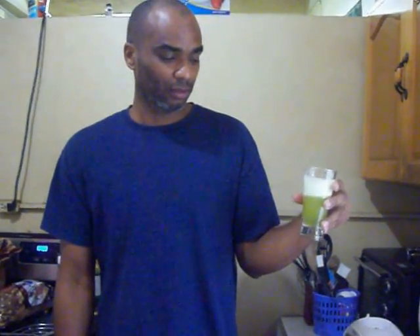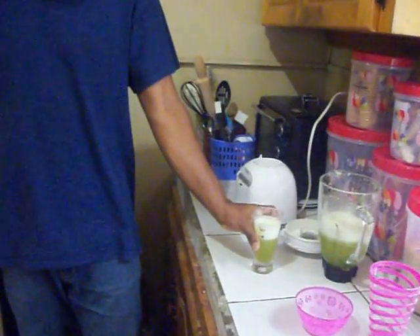Alright folks, there you have it — that is your aloe drink. And that is another episode for Zaster Kitchen. Thank you very much until next time, and as the host normally says: peace out, peace out baby.